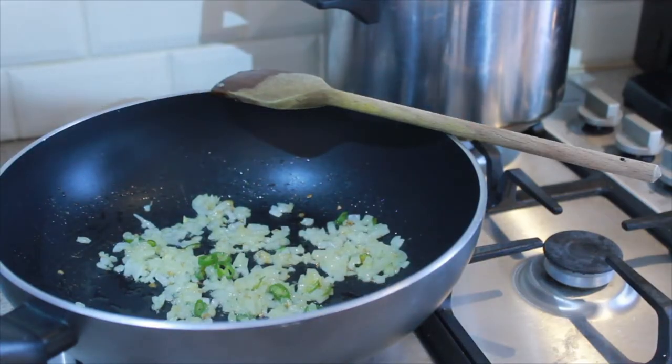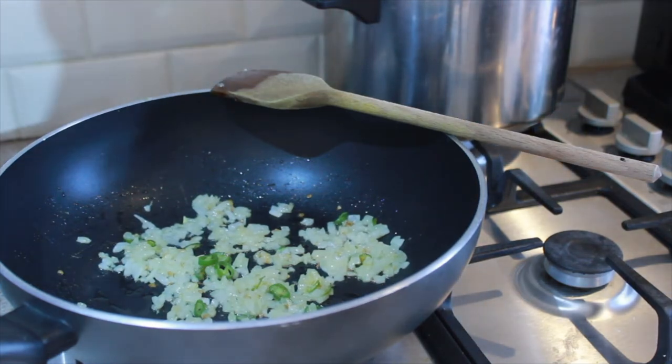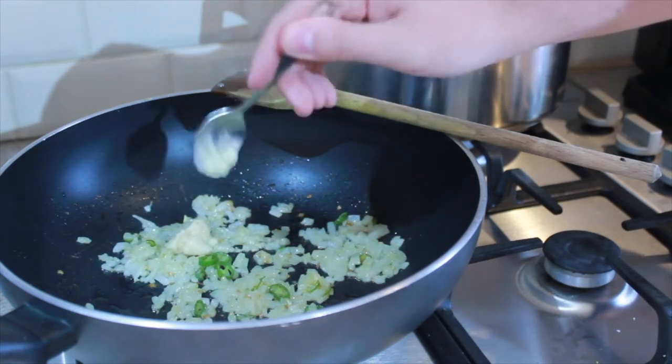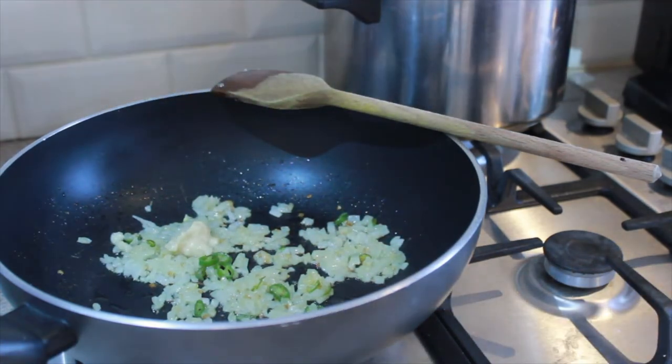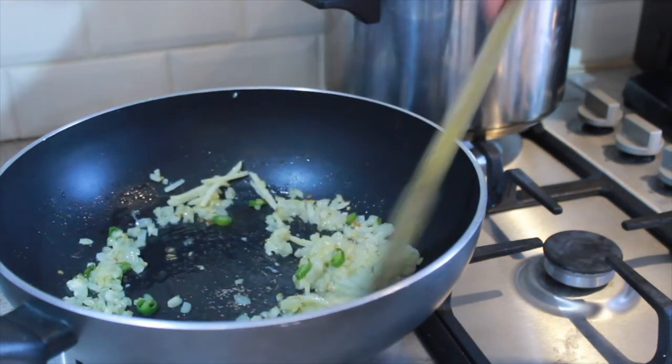Just as the onions are starting to get colour on them, I'm going to add a teaspoon of garlic paste and also a teaspoon of sliced ginger. I would usually use ginger paste but sliced ginger or chopped ginger is just fine. Give that a good stir.